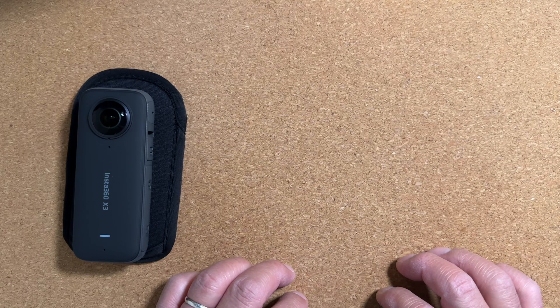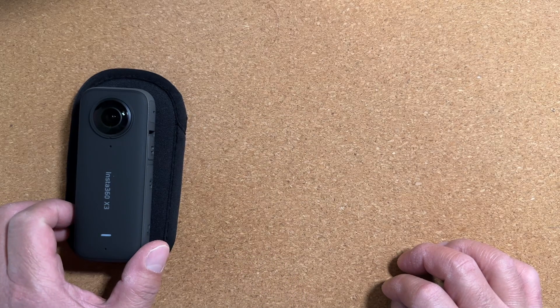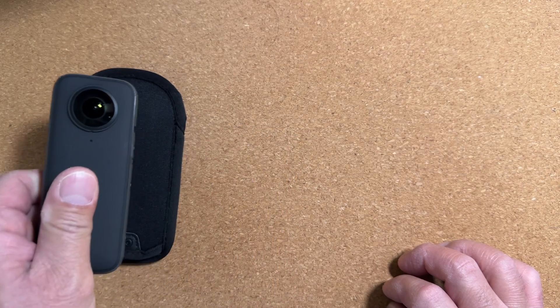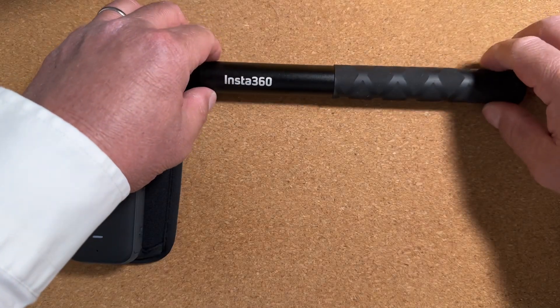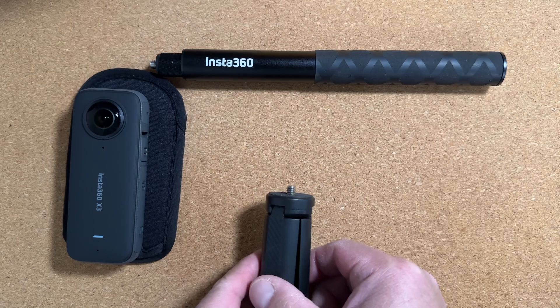For the new user trying to get to know how to use their Insta360 X3, your accessory needs are going to be minimal. Start out with a camera and a way to hold it. You can do this with either the Insta360 selfie stick or any selfie stick or a small tripod.